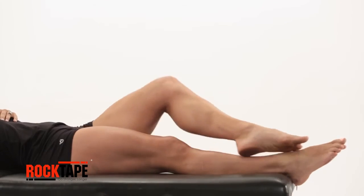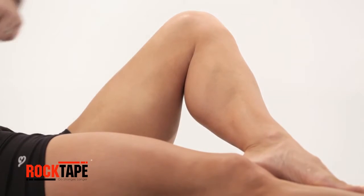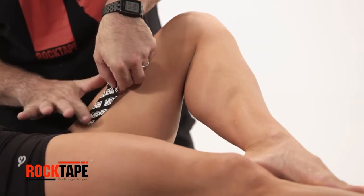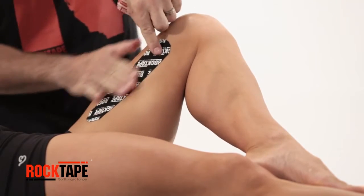Stretch the skin by bending the knee and letting it fall to the side. With the first strip, tear an end, then anchor to the inner thigh just below the knee. Pull away the release paper, taping towards the hips.